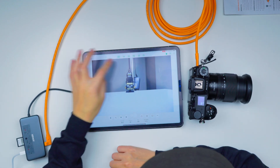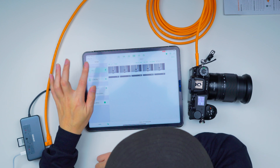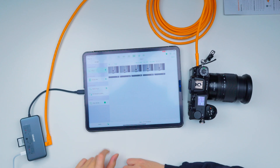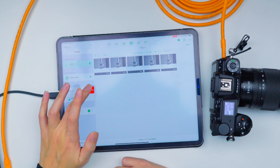Now let me plug in an SD card into the Anker hub to show you what you can do. You can actually do a backup from the camera's SD card onto a separate SD card or a hard drive if you want. Let me show you how to hook that up — click the actual camera storage and click this button down here.